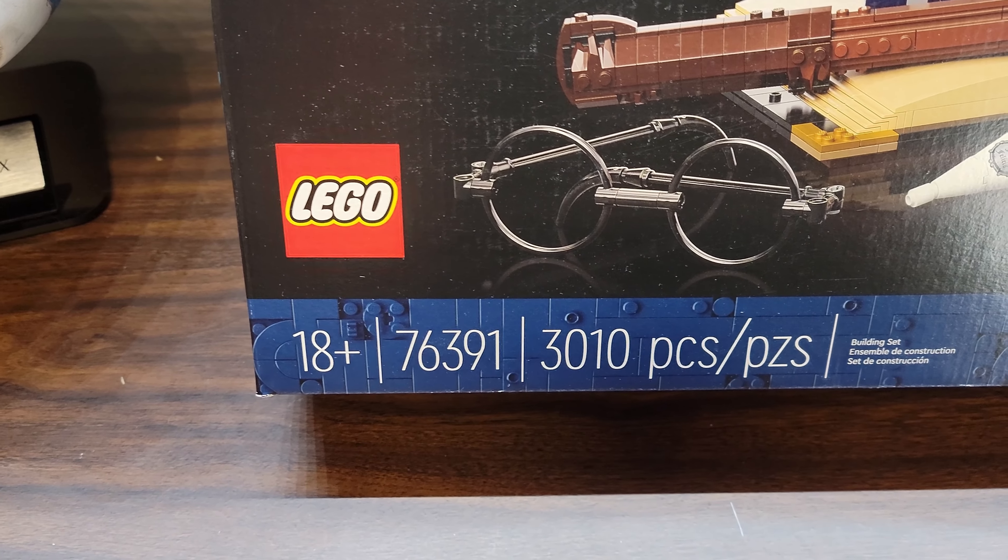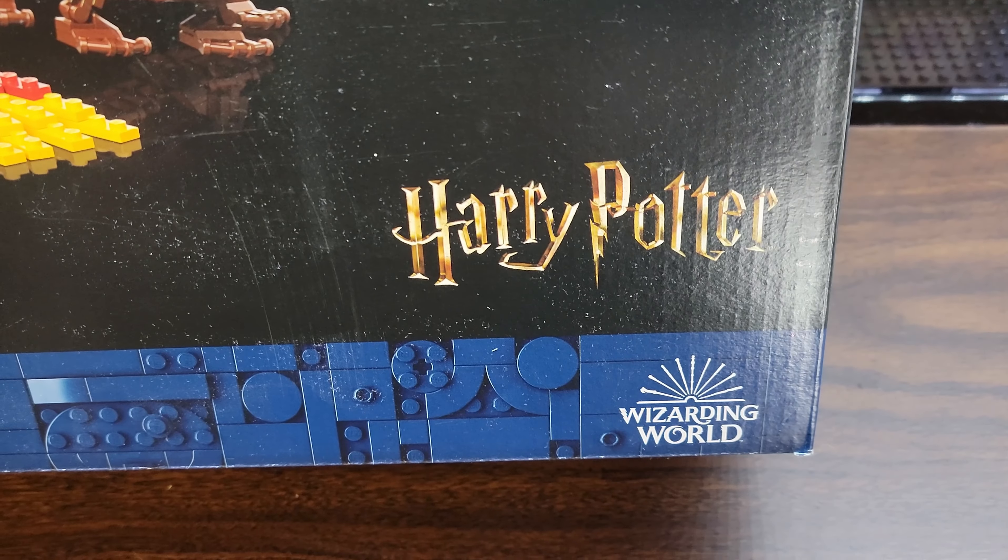Set 76391. 3,010 pieces. It's an 18-plus set from Harry Potter and the Wizarding World.